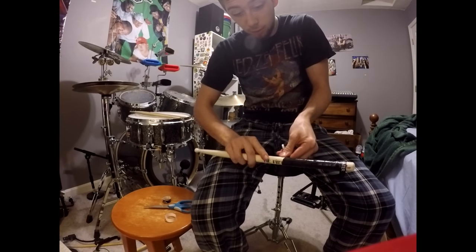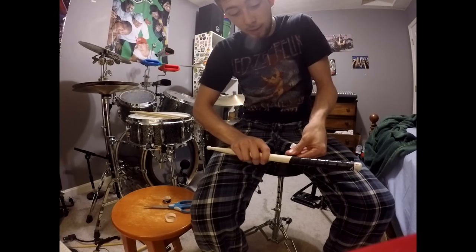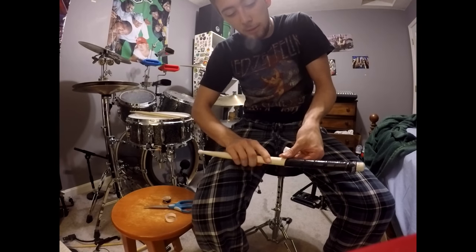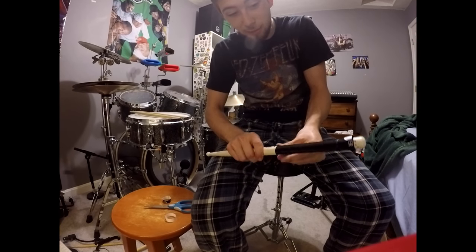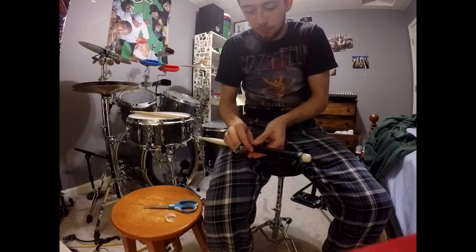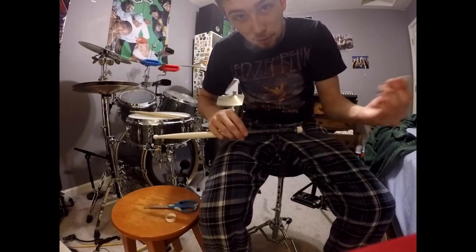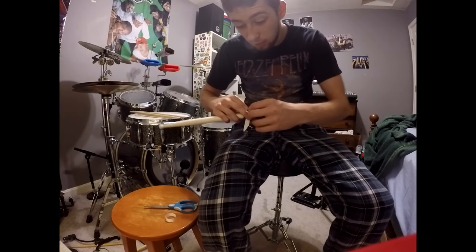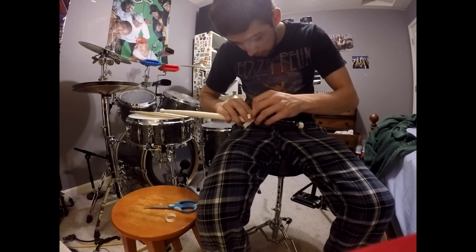Some people like to go all the way up, some people like to leave a little gap. I always use hickory wood because my hands constantly sweat, so I have to have something that's able to absorb it. Because I don't use gloves — a lot of drummers will use gloves, so this is like an alternative to gloves if you're using a stick like this.